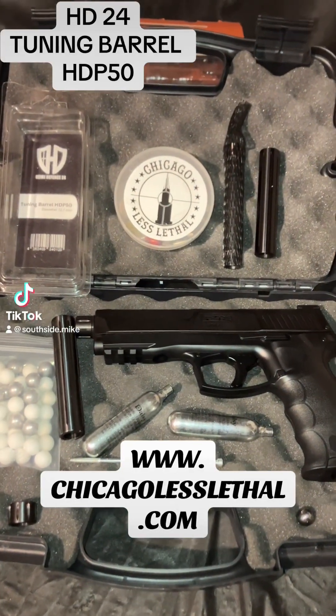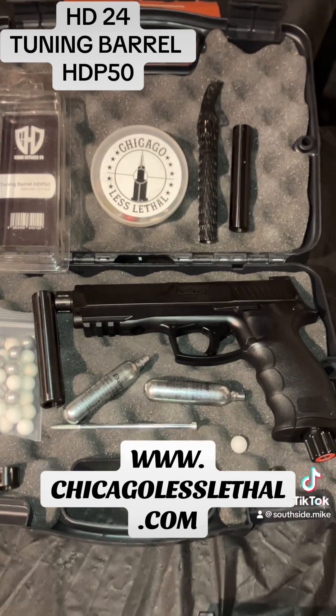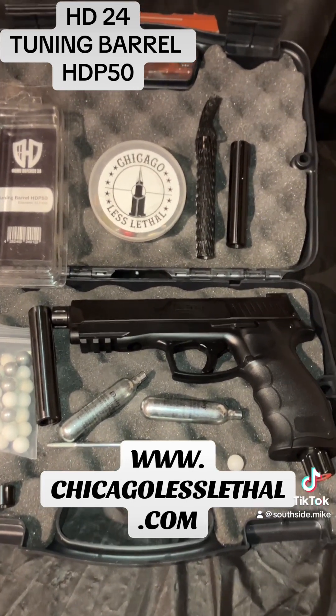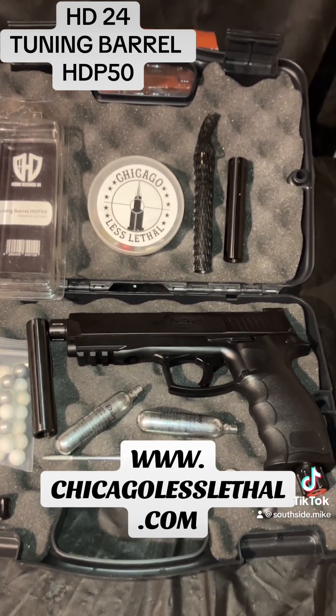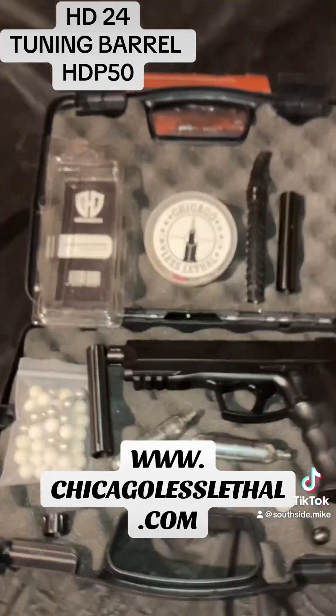Hey, how you doing? This is Mike on the south side with Chicago Less Lethal. In today's video we're going to show you the Home Defense 24 tuning barrel for the Umarex HDP 50. Without further ado, let's get into the video.